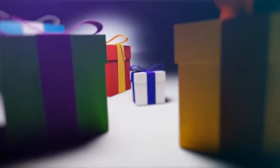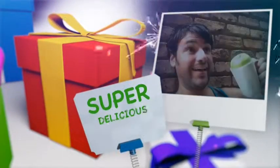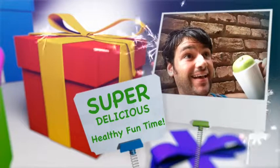Are you feeling saucy? What is going on my friends? This is Rob Gegner and welcome to yet another episode of Super Delicious Healthy Fun Time. Today we're talking about sauce. This one sauce that we are creating right now — and we'll create many more in the future — is a vegan spicy chipotle mayo sauce.